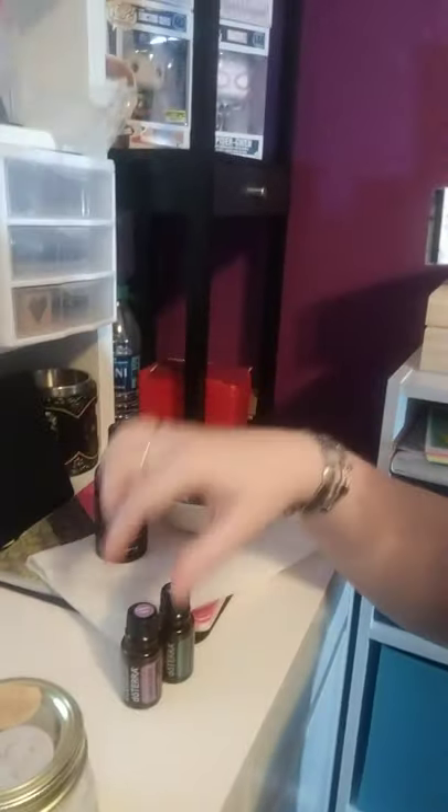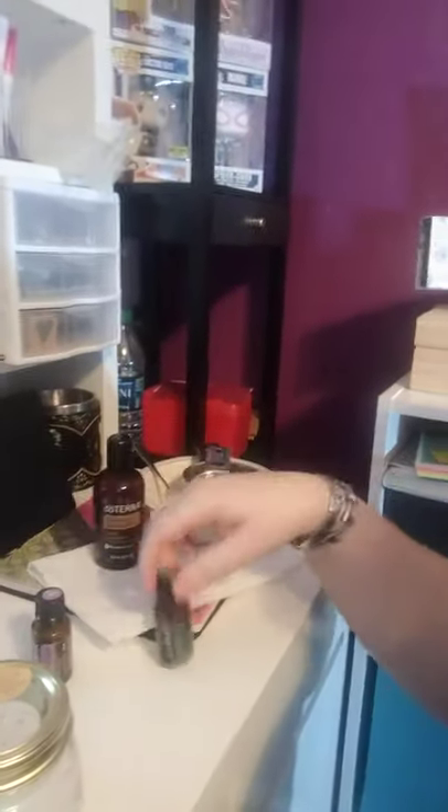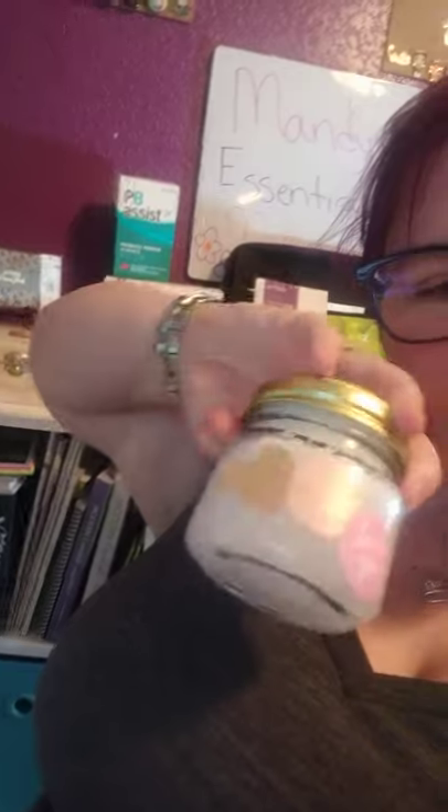Then I decided I wanted to play with eucalyptus, so I made lemon eucalyptus bath salt. This recipe is actually on doTERRA.com — it's fractionated coconut oil, five drops of lavender, and six drops of eucalyptus. You mix it with Epsom salt — just ordinary Epsom salt from Walmart or online — one cup Epsom salt and one fourth cup of coconut oil.